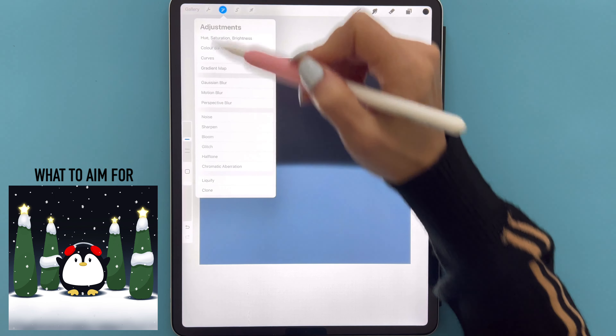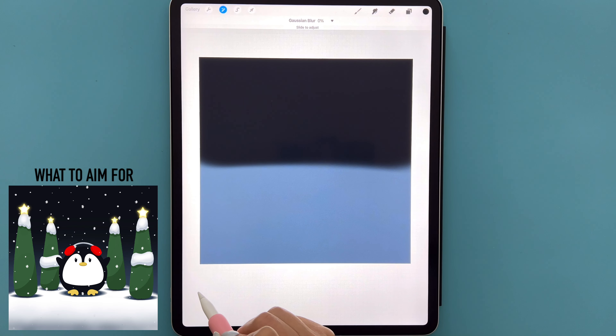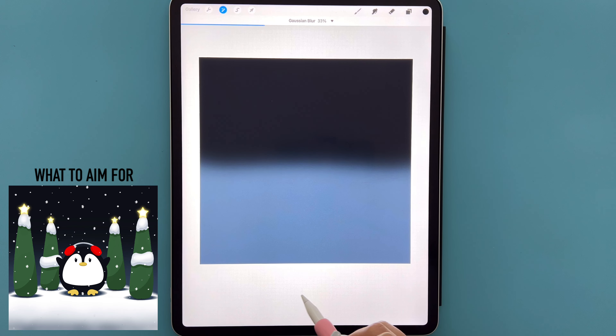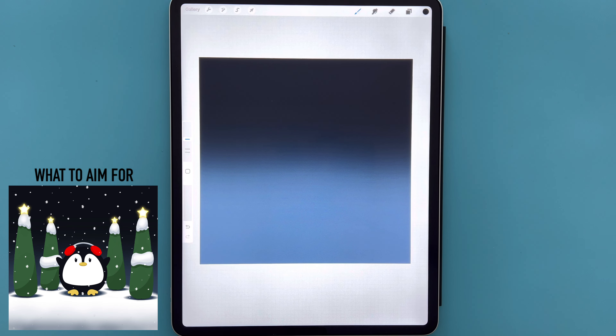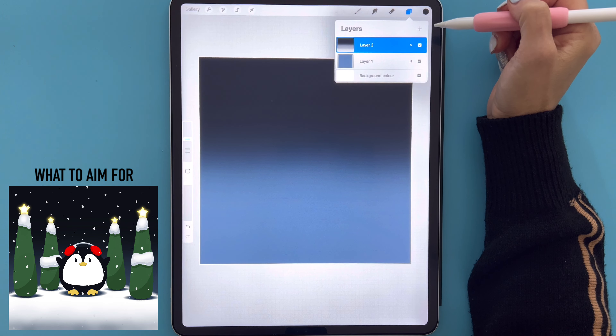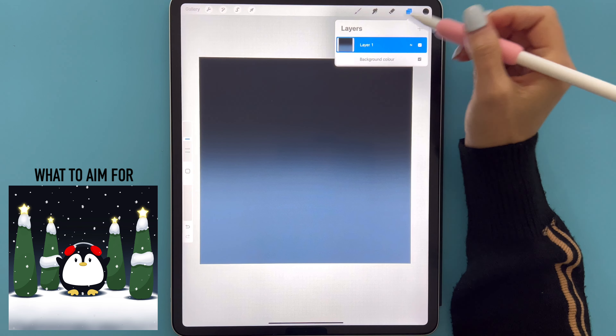We're then going to go to our magic wand tool, select Gaussian Blur, and slide our pencil from left to right until we get to around 65 percent, then tap the magic wand when we're done. We're going to go back to our layers, tap on layer two, and select Merge Down so now that's all sitting on one layer.